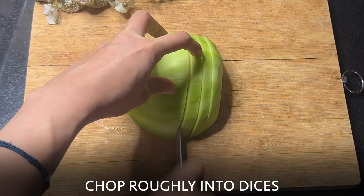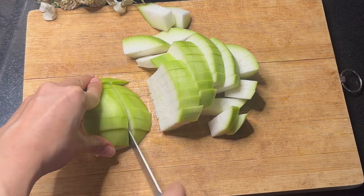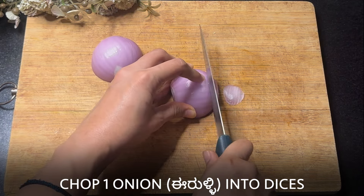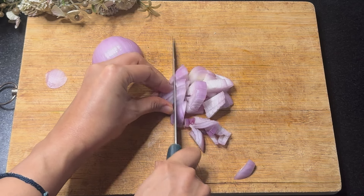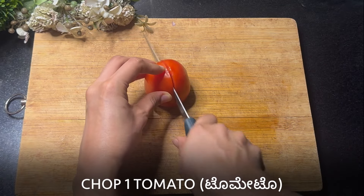Chop them roughly into dices. Next, chop an onion into small dices. Chop a tomato as well.